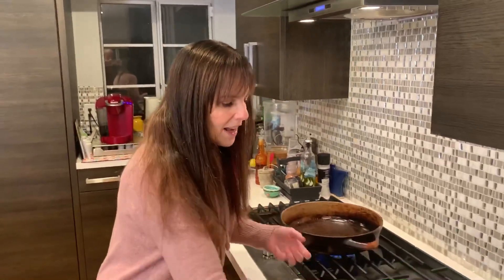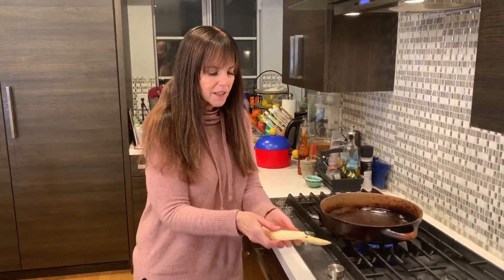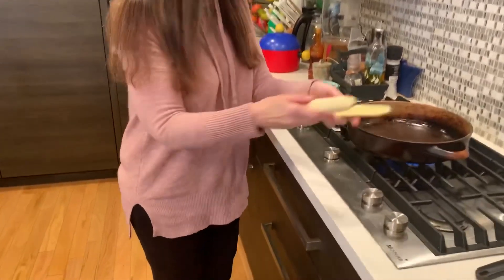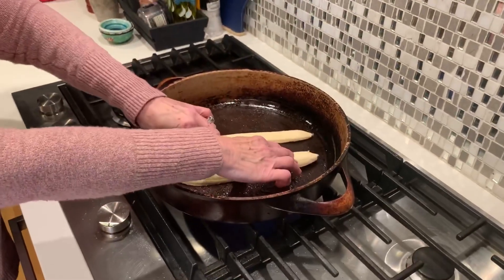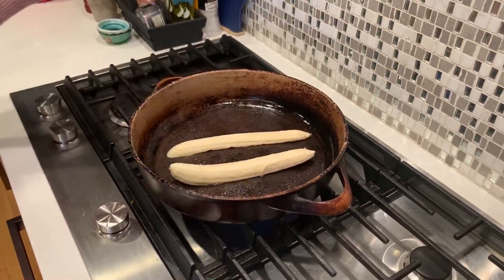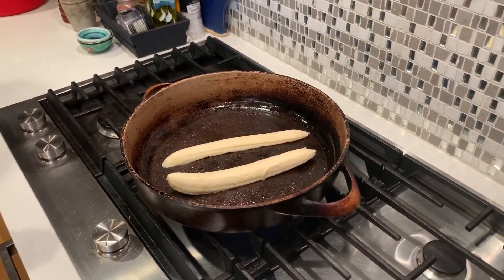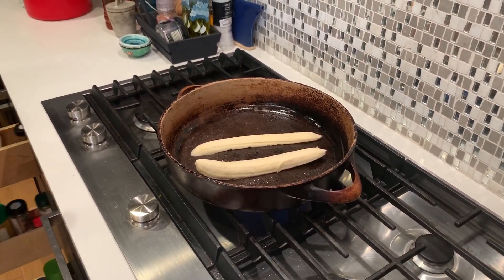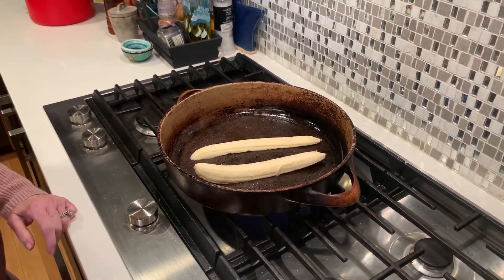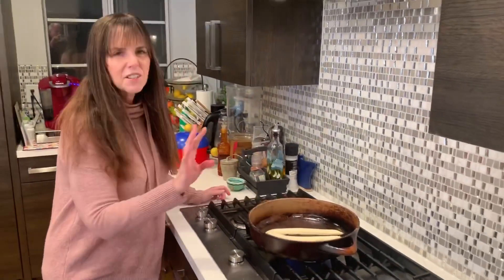I'm going to start out with a banana. I've cut it in half and I'm going to put it flat side down in the pan for just a very short period of time — just a couple minutes — to get it a little caramelized. You don't have to do that part, but I like to. Let me get some cinnamon; I'm going to put some cinnamon on it when it comes out. So just put it in a hot pan for a couple of minutes.